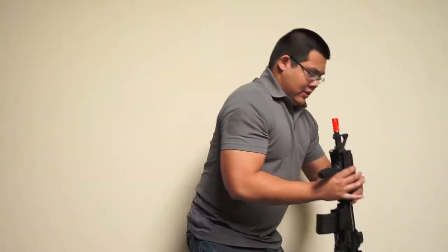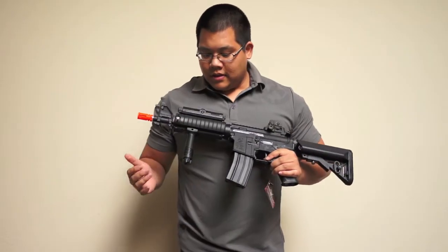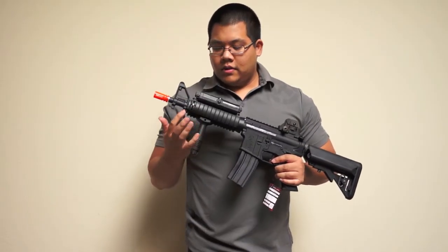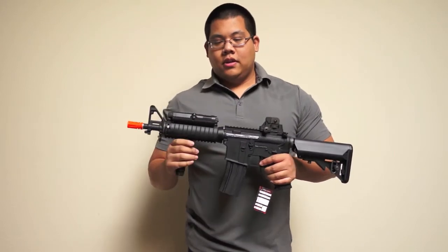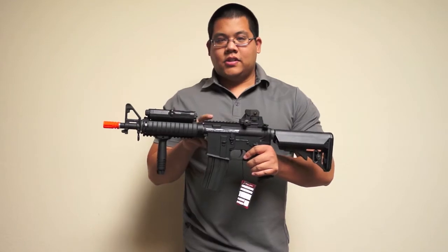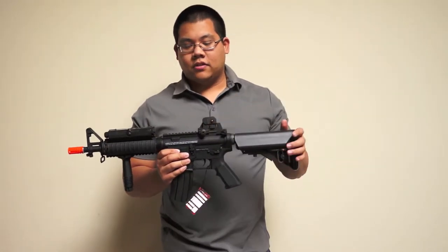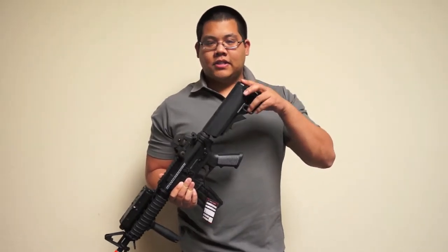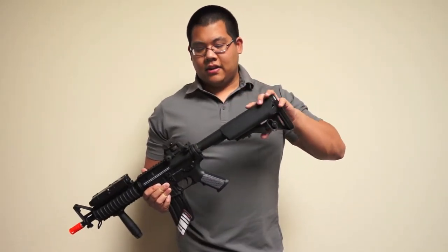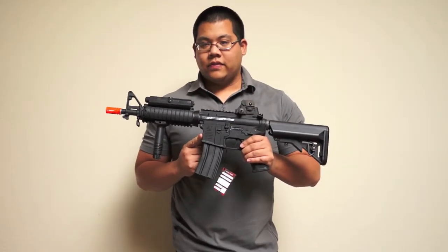Moving on, the M4 CQBR comes with a little more in this package. The vertical foregrip, rail covers, as well as the pec box — also where the battery goes — will be included along with this gun. You'll also see the top rail here and the Versight cutout that's replaced the carry handle. And since this one's a little different, instead of an LE stock, you have the crate stock instead. But still, authentic Colt trademarks on the side of the receiver.